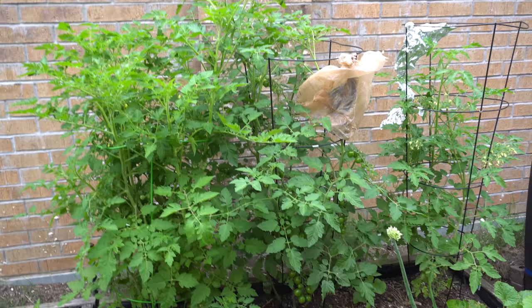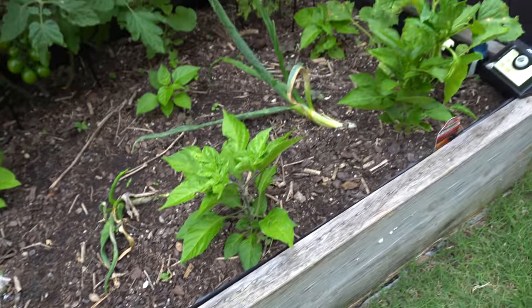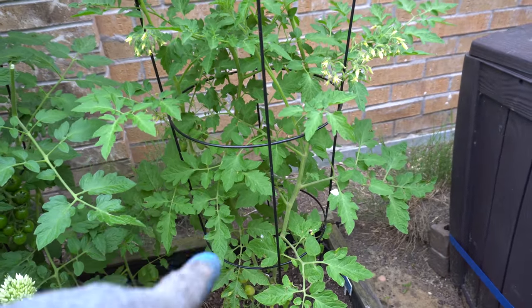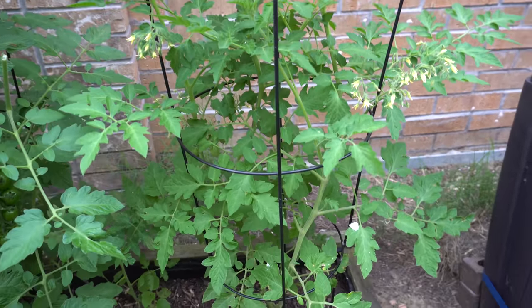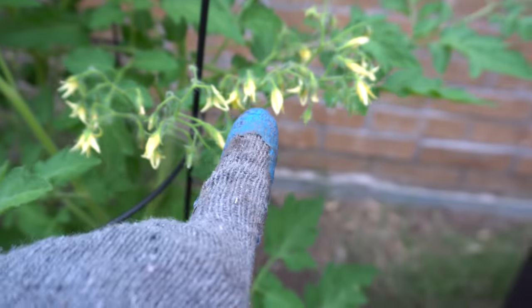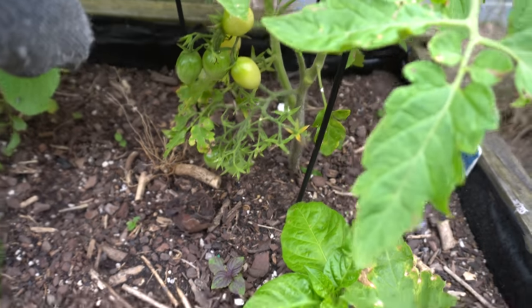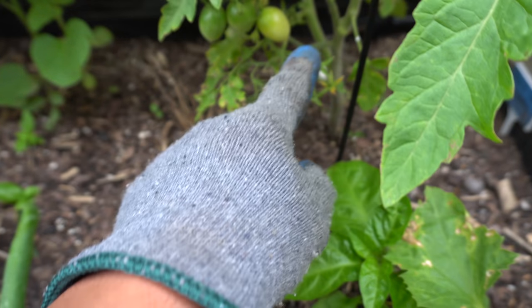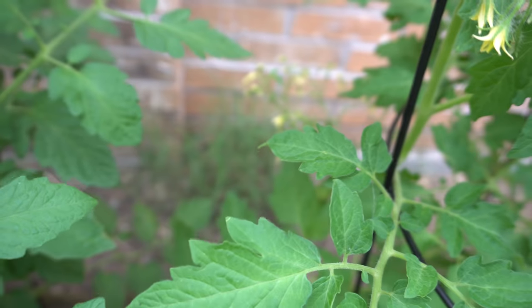Look at this — the tomatoes are just taking off. This one here is the berries crazy cherry that I got from Paula. I think I know why they call it crazy — each cluster can have like up to 30 fruits or sometimes even more. I've been picking a bunch of tomatoes from the bottom as soon as they change color. All those little tiny flowers should be fruits very soon.